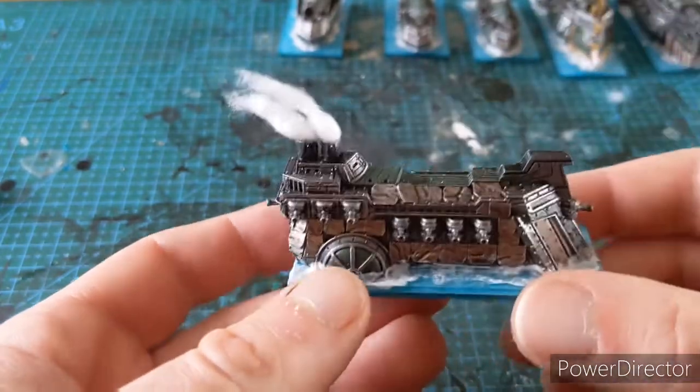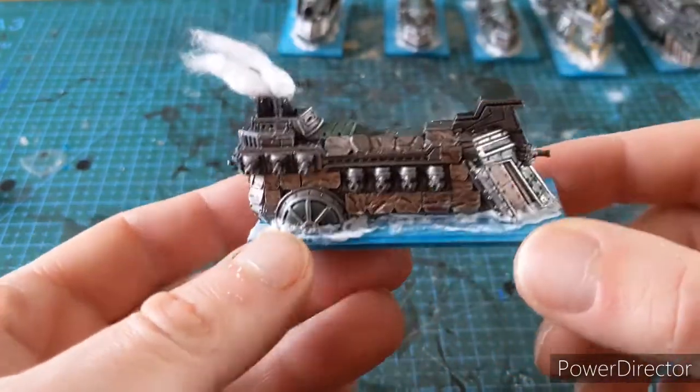You can sort of angle them around. When that's fully dry we're going to do some quick effects with some black paint, and then we're done.